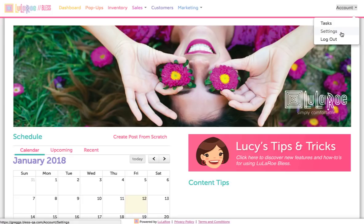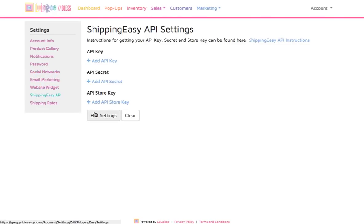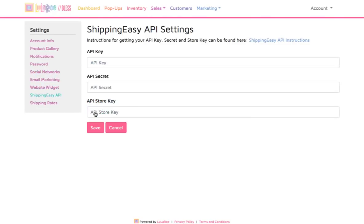Under Account, click Settings. Then in the Settings menu, click the entry for Shipping Easy API. Click the Edit Settings button.